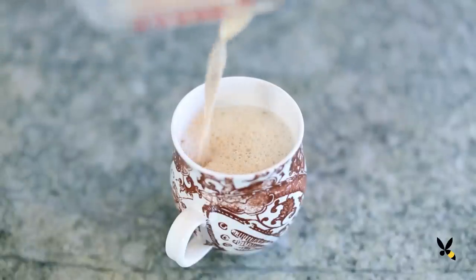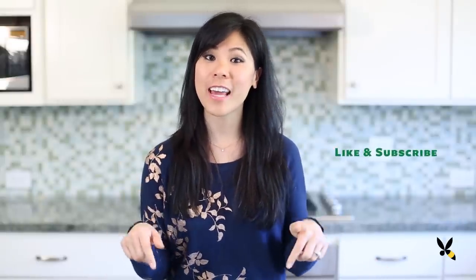It's so delicious that I usually want to drink more than just one cup. To see how it's made, be sure to like and subscribe.